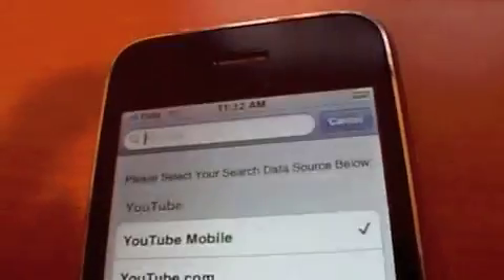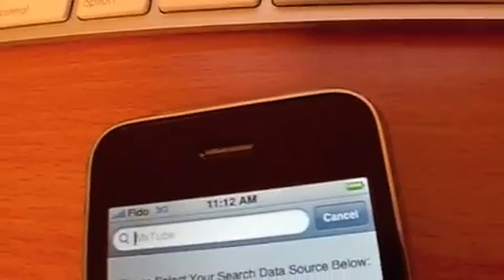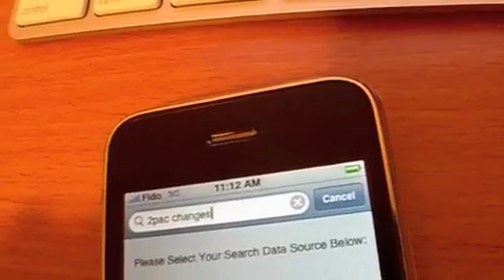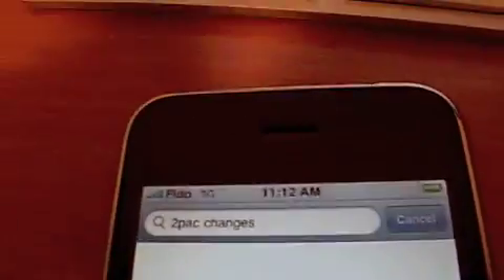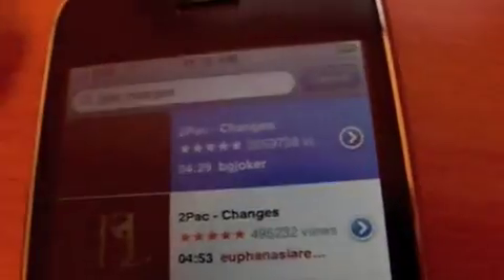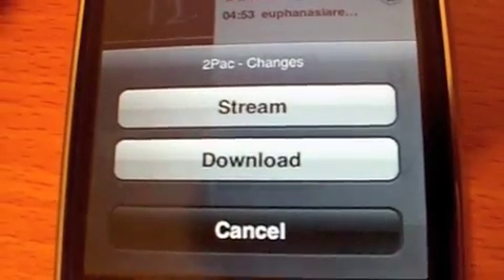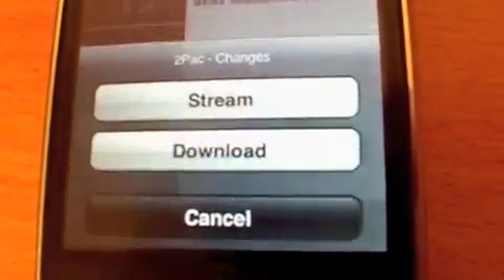Let's just download another one. It gives you the option to stream or download. The stream option is basically the same as watching in the YouTube app, so we're going to download it.